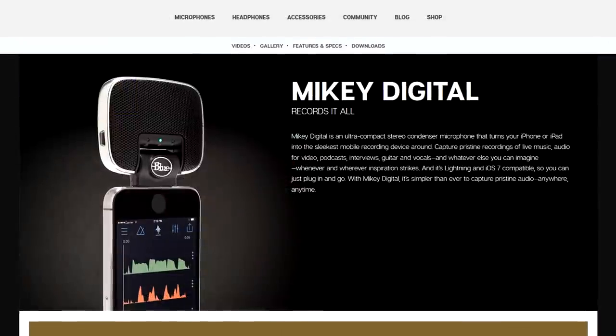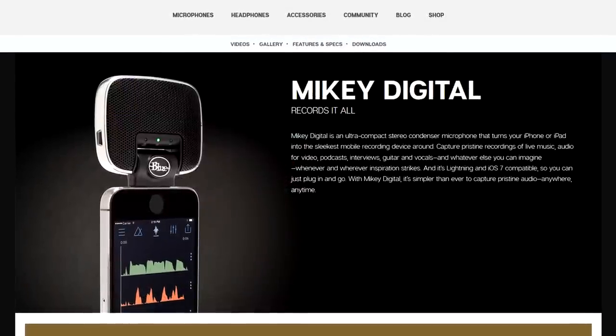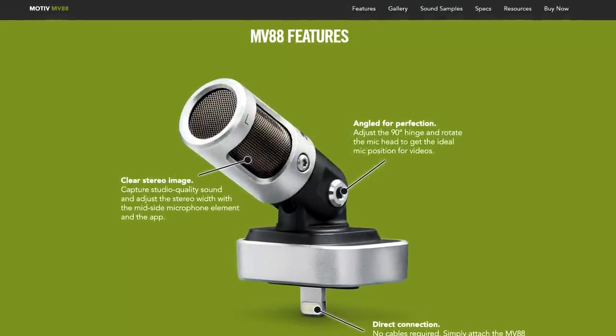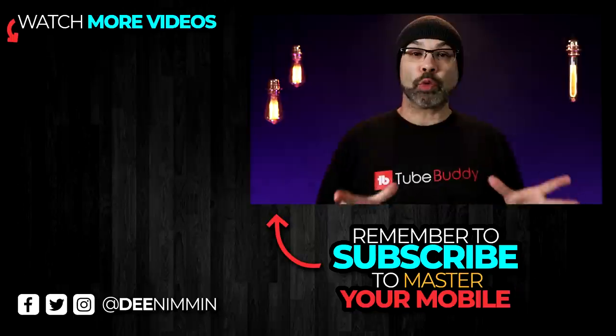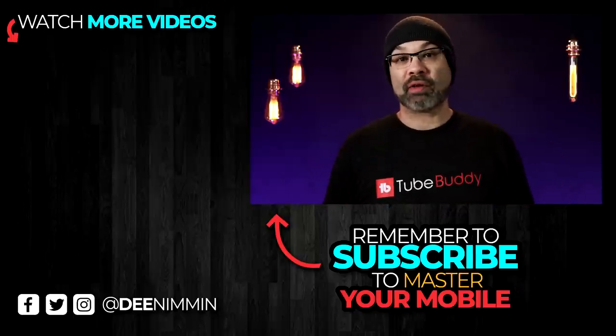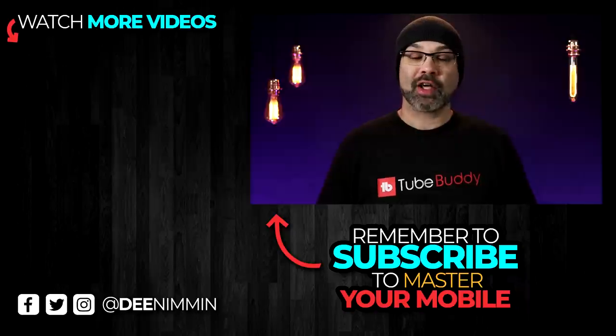In the description of this video, I'm gonna link out to several microphones that have a lightning jack and a USB-C jack, as well as some other microphones that I talked about in this video. If you wanna learn more about your smartphone and how to make content with it, be sure to hit the subscribe button followed by the notification bell so you don't miss out on future videos. Thank you so much for watching — I do appreciate it, and I'll see you in the next video.